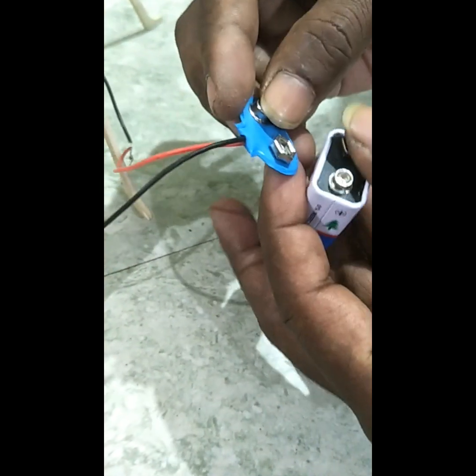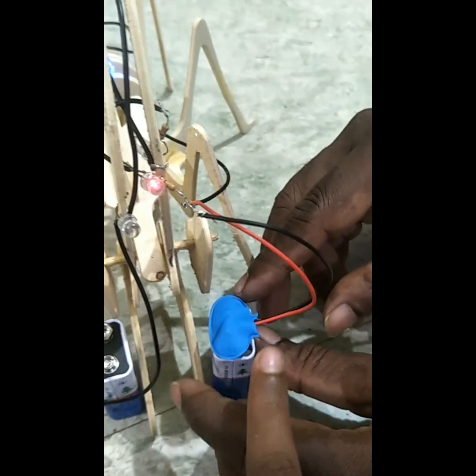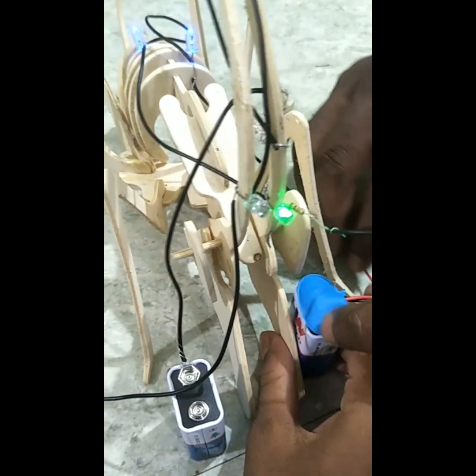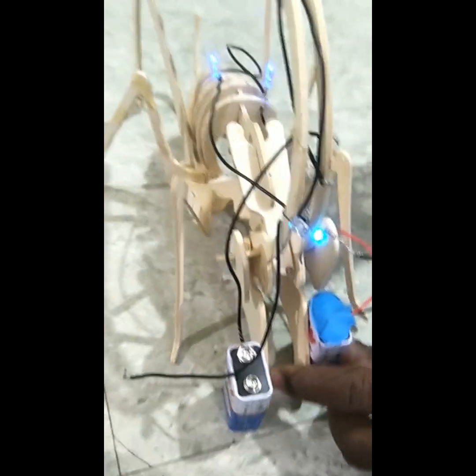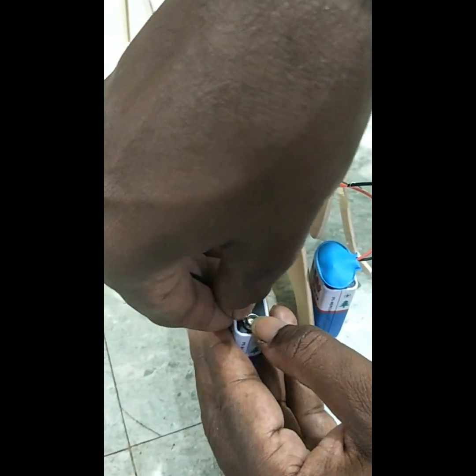Now this is the plus sign and minus sign. Connecting to the moon light. The first is that the moon light is connected. Now we can add the straight wire to the entire wire. Now we have connected one, two, three. Now it is connected. Now we have a cable.